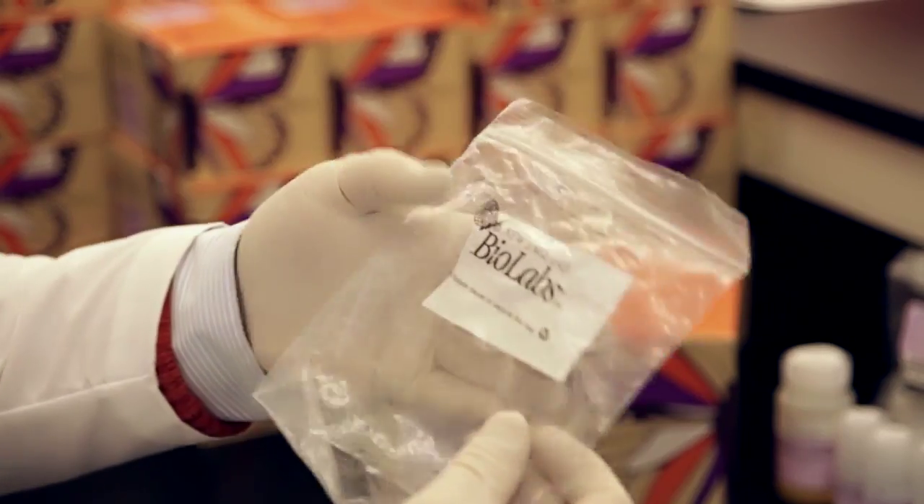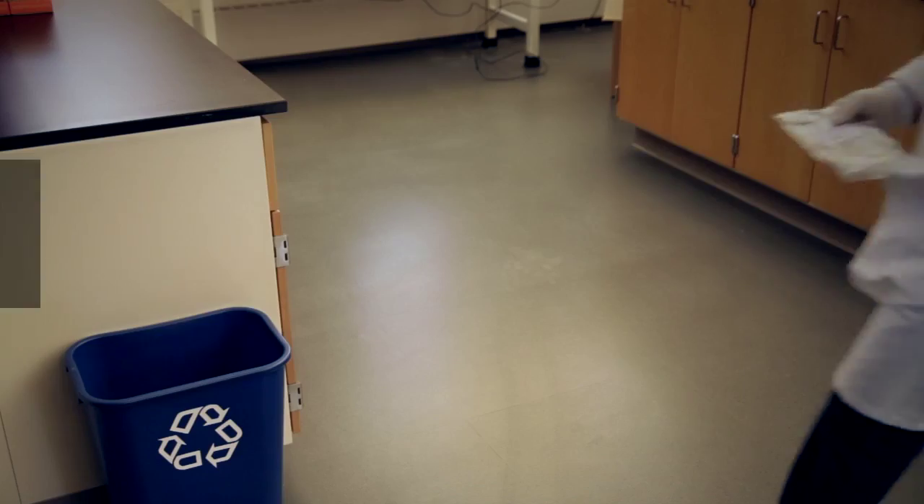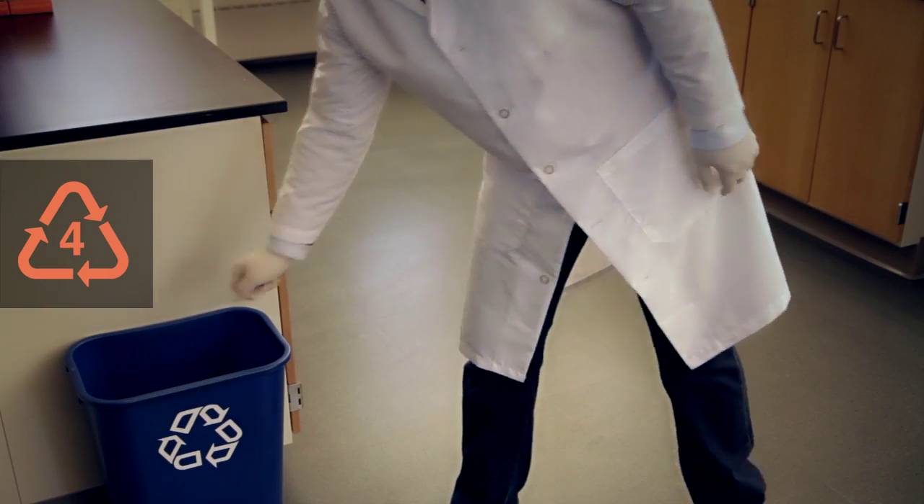The bags containing the columns in the kits are made from LDPE and should be placed in containers labeled number four, which is where other bags like grocery bags and other thin film plastics are normally placed. The label on the bag does not need to be removed.